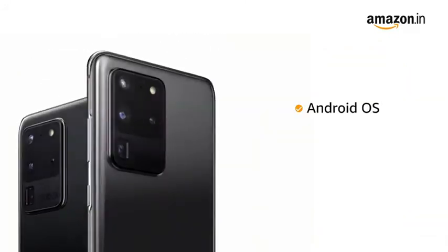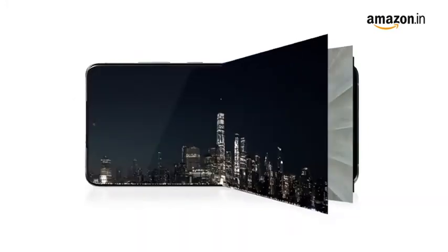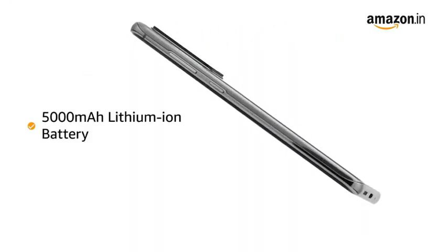The phone runs on the Android operating system. The Exynos 990 Octa-core processor provides smooth multitasking and high-end gaming. The phone is powered by a 5000 mAh lithium-ion battery.